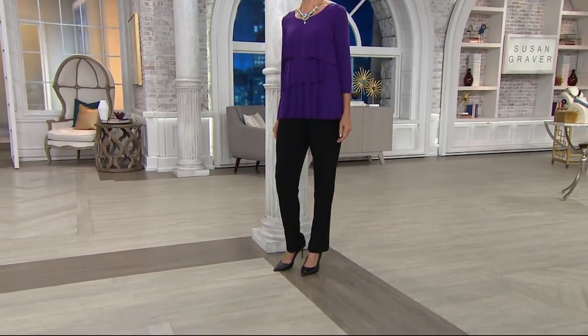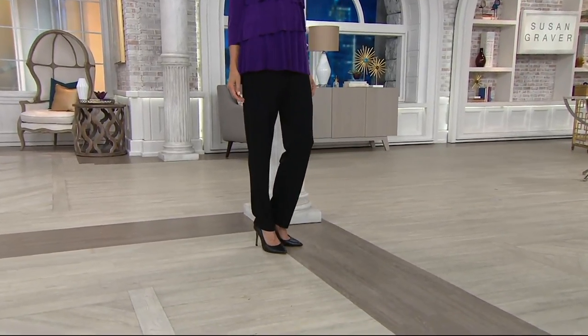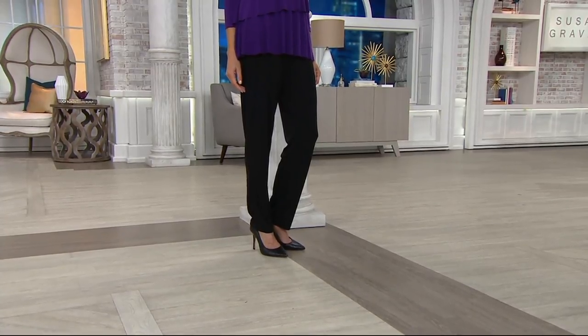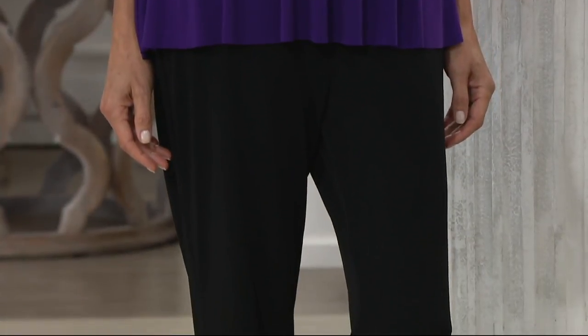Coming up in five minutes, our Essentials Liquid Knit Straight Leg Pants — we're going to do those in a regular inseam and a petite, and you're going to get them home on five easy payments. Those are awesome — I think they're going to be really popular.